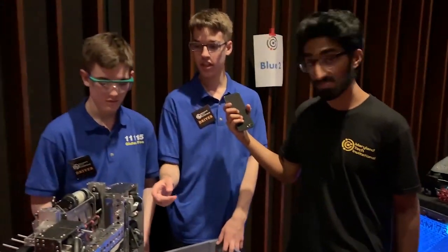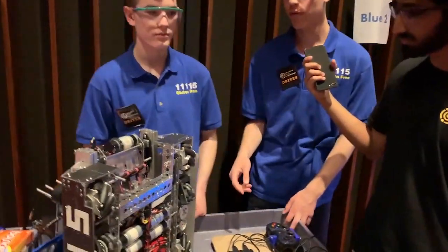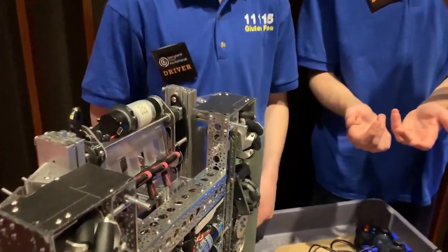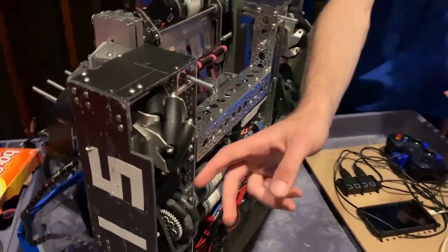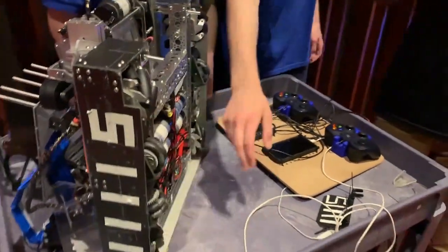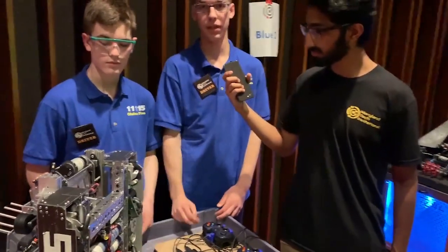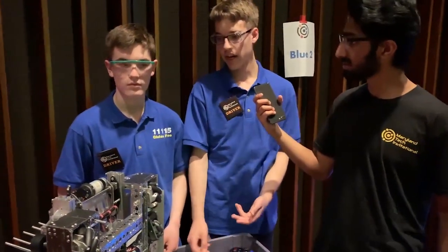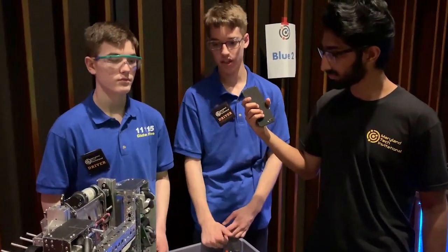Another thing Steven did mechanically is put these standoffs here, which prevent the robot from driving up the crater. The crater wall hits the standoffs and stops the wheels from getting on them. If the wheels get on the crater, we lift up the odometry wheels, they'll spin, and we lose our position. So these standoffs make it extremely hard to play defense — no matter how you come at us, the odometry wheels will always track.